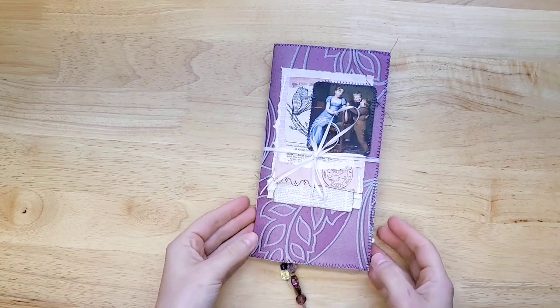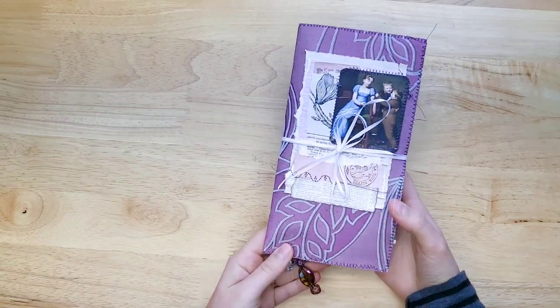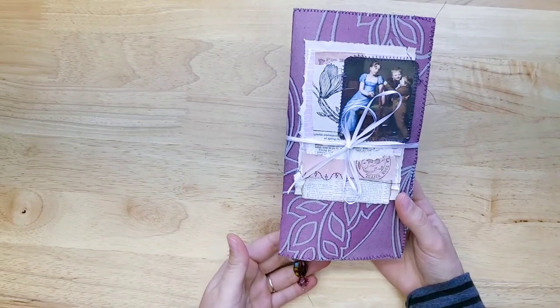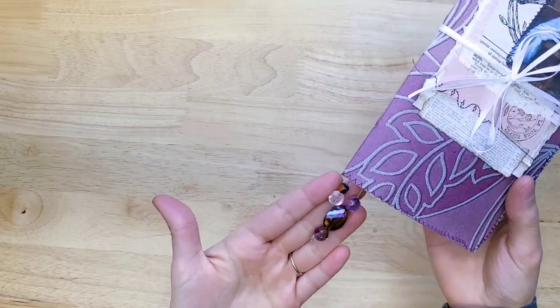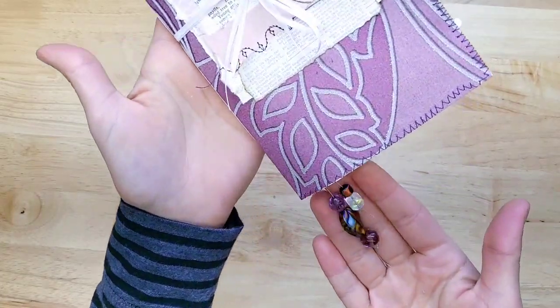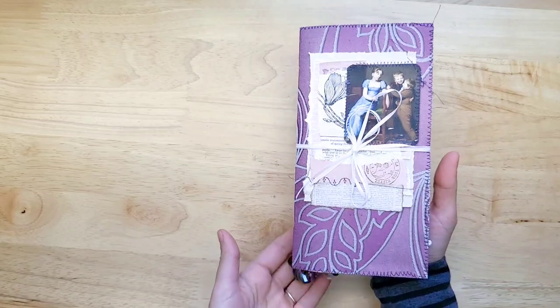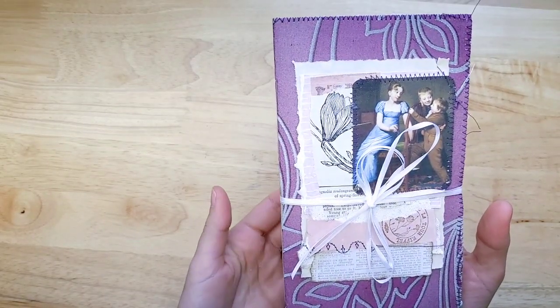I kind of wanted to go back to my roots — some of the first journals that I made were this size. This is four and a half by eight and a half, so it's kind of like a traveler's notebook size and it only has 48 pages. It's lightly decorated, a purple theme and some little beautiful bead dangles. It's just a piece of sweet simplicity and I thought I would take a couple minutes to show it to you since it is available in my shop for sale.